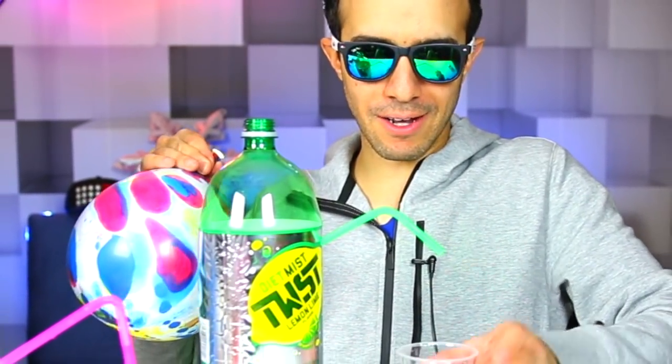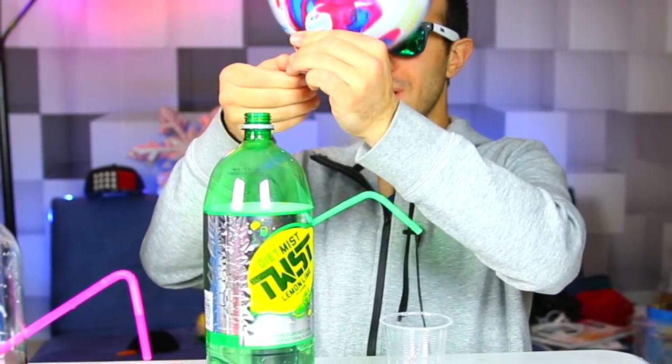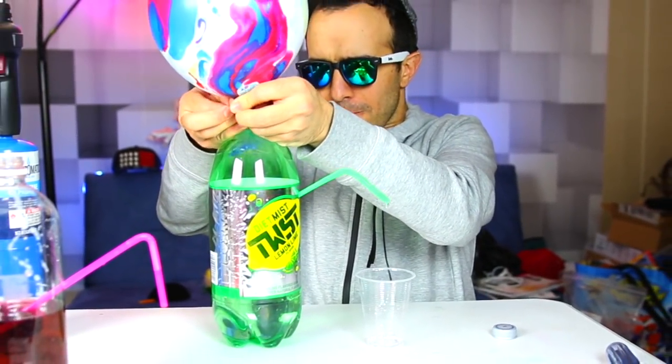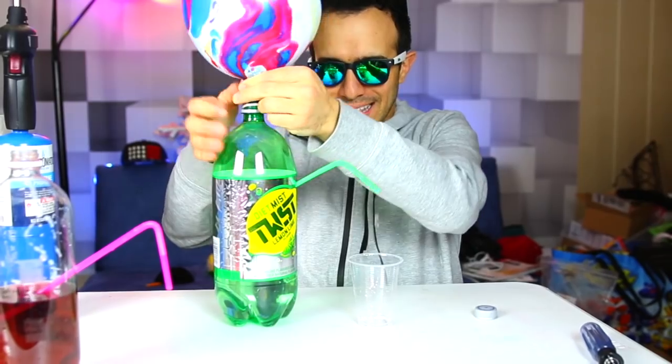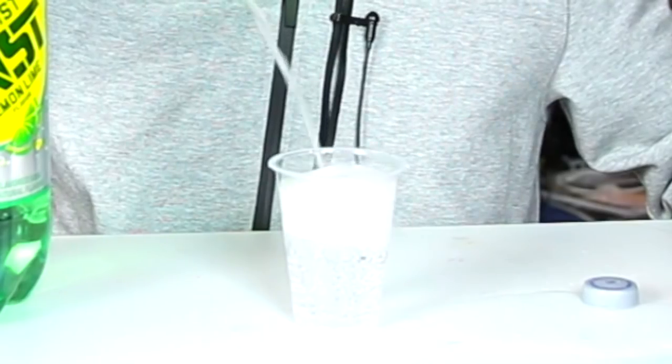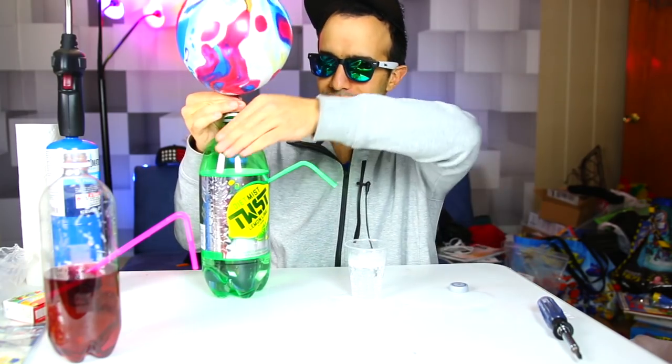All right, ready? Let's get this going. Let's get the balloon on top. The more air you put in the balloon, obviously, the more soda will come out. Check it out. Ready? Three, two, one. Oh, I'm missing the cup! It fills it up — the balloon fills up the soda. Make sure you've placed it right. Now if you want to stop it, just hold on to the balloon. Really cool.